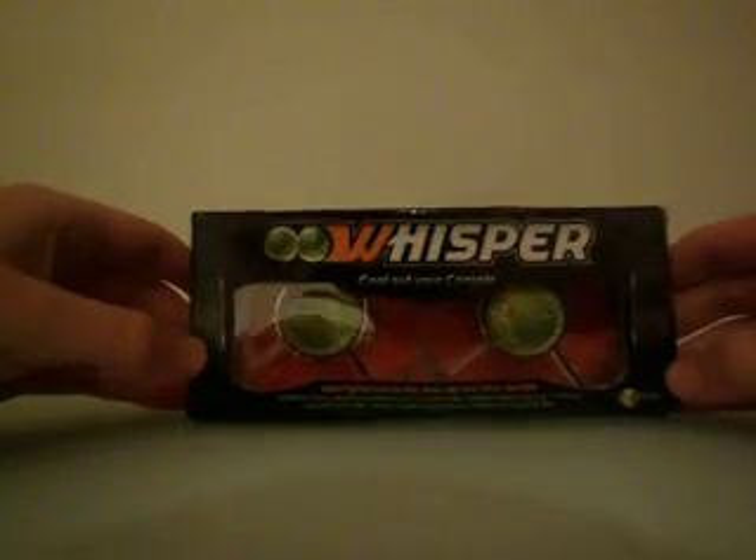Hey everyone, today I'm going to be doing an unboxing, a little show, of my fans that just arrived. I've bought these off eBay a while ago and they just arrived. So I'm pretty excited about this because I'm going to be doing my Xbox. These are Whisper fans — Talisman Whisper fans.